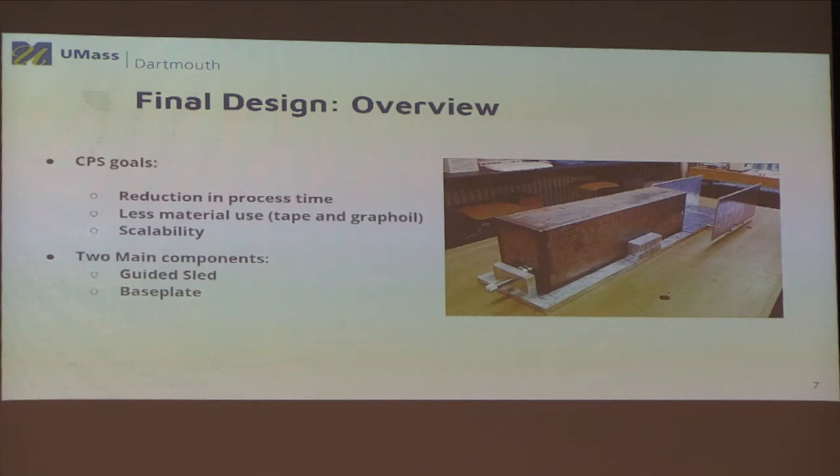When we first got this problem, we did some initial brainstorming to figure out the solution. We then went back to the project request form to figure out the needs they really wanted. The three things they want: a design that would reduce process time, a design that would reduce material usage such as the tape Brad mentioned, and a design that is scalable so it can work on any other products they have.